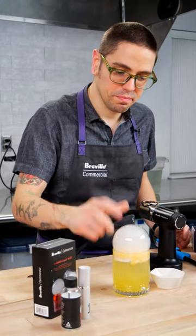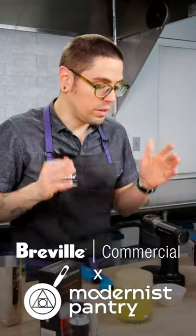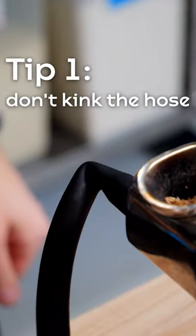Cheers! Here are some tips to making great smoke bubbles. While this might seem obvious, the first one is don't kink the hose.